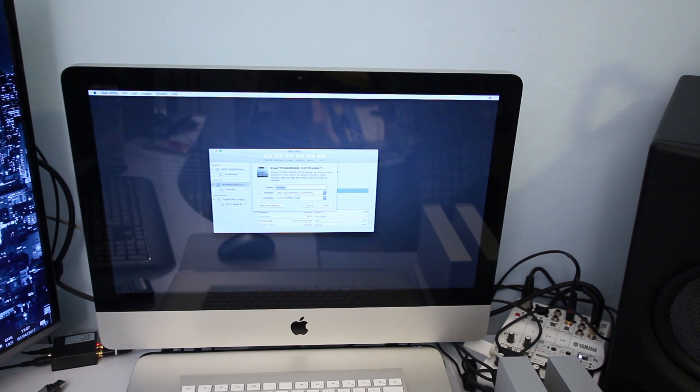Leave the name as 'Untitled' for now. The next steps are very important: make sure the format is Mac OS Extended (Journaled) — select that from the dropdown list. The scheme must be GUID Partition Map — this is very important. Then go ahead and erase it.